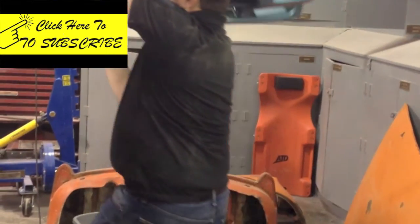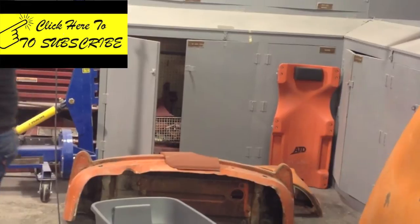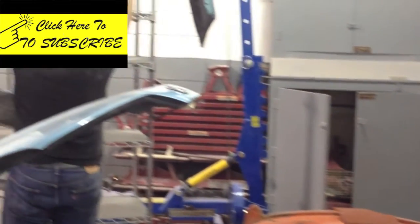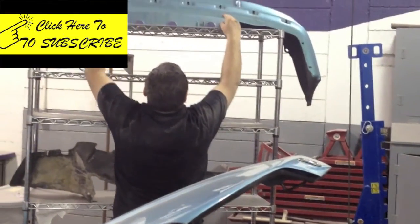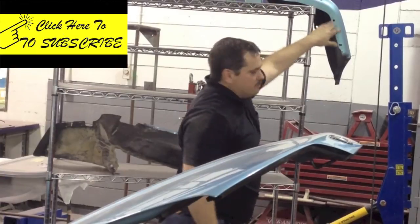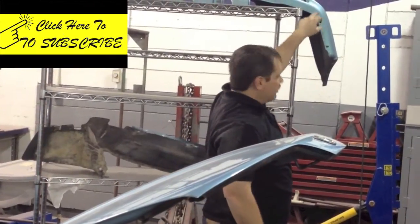We're going to store it until we refinish it so it doesn't get damaged. You can see right here where the clips were on the bottom.